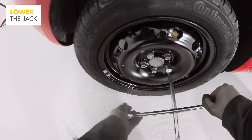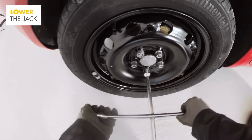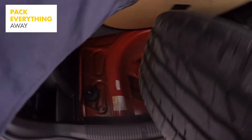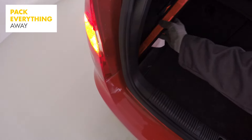Now slowly start to lower the jack until the tyre is touching the floor, but don't lower it all the way. You're nearly done — just give the nuts a final tighten and put the nut covers and wheel hubs back on. Then put everything back into the boot, and don't forget the warning triangle.